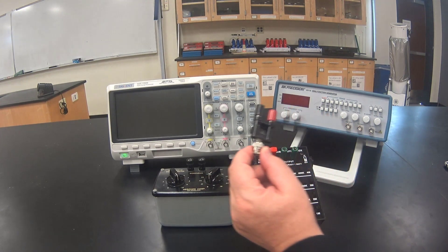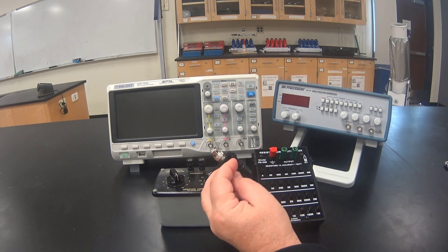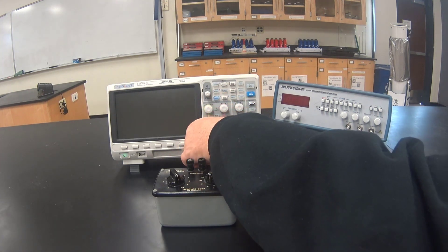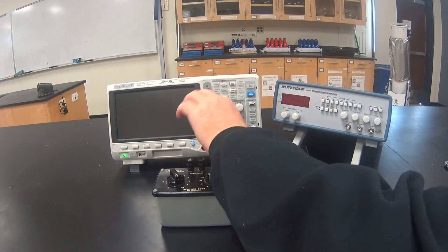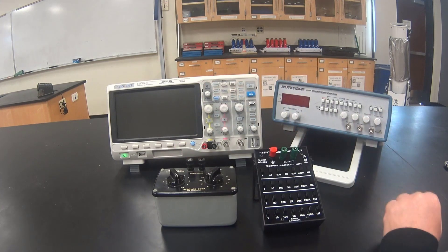We will need to use a binding post to BNC adapter — in other words, a coaxial to banana plug adapter. Attach one to each of the oscilloscope inputs. Remember to push and turn, as a loose adapter can cause a bad signal.